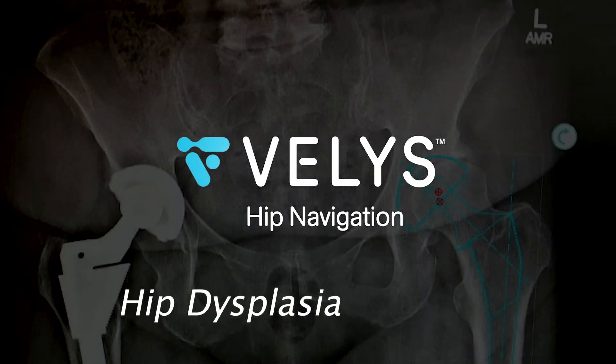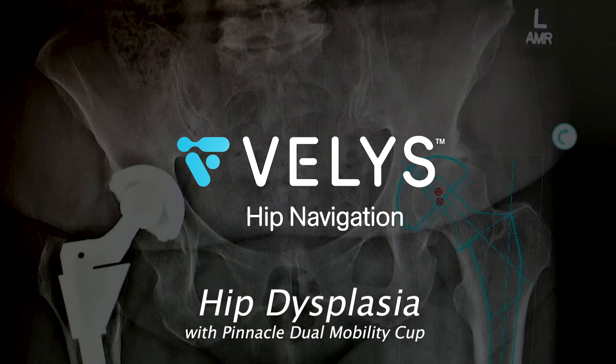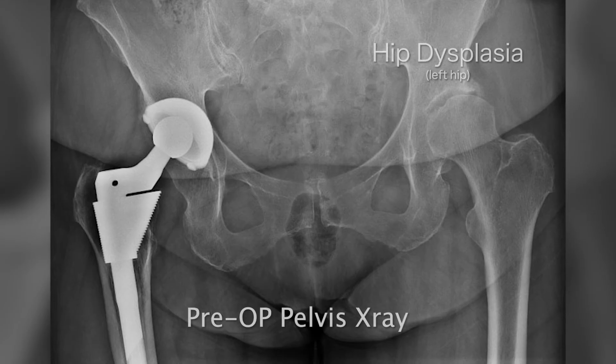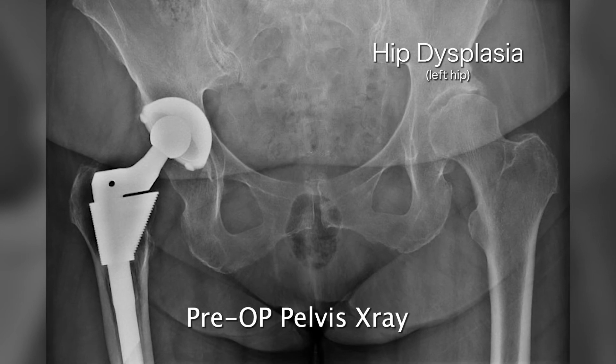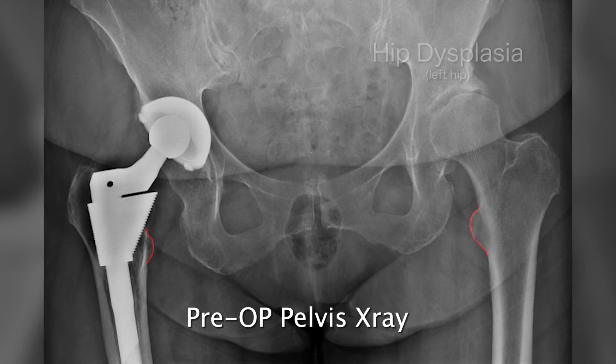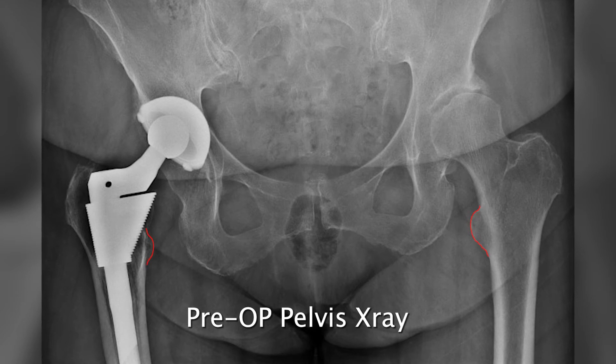Bellis hip navigation with a pinnacle dual mobility cup for a patient with arthritis secondary to hip dysplasia. This case starts with first looking at an AP pelvis to assess for leg length inequality. You can see from the x-ray that the patient's leg lengths are even radiographically.